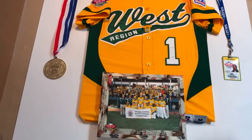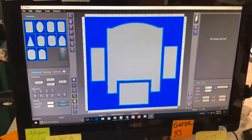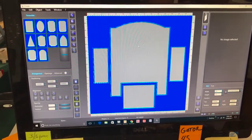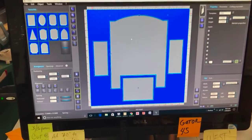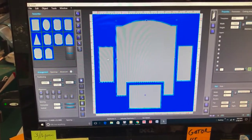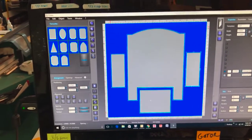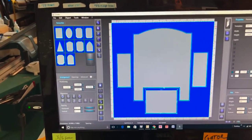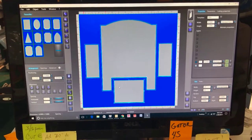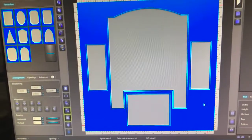Let me show you the matting design we came up with. This is the software we use for the mat design. This big opening is where the jersey is going to go — it's going to be a double mat. The medal is going to go on the left-hand side, the coach's patch on the right-hand side, and then here is the photo. We're going with dark green on the outside for the matting.